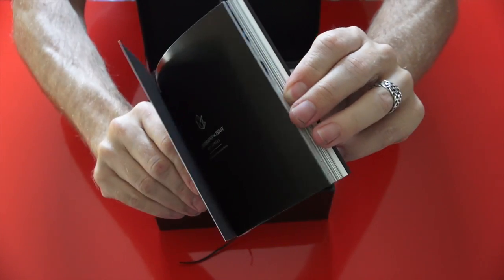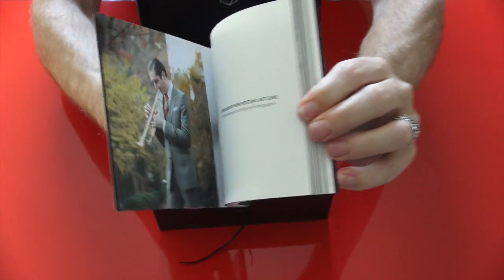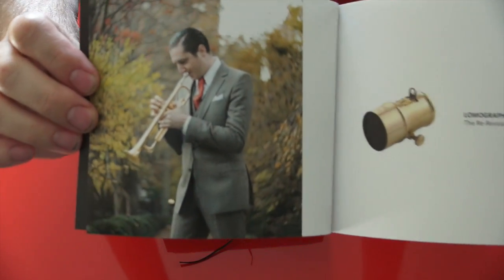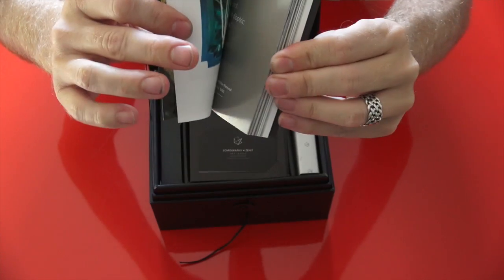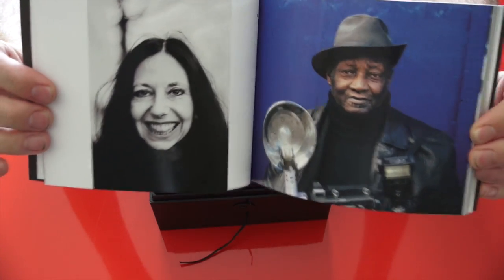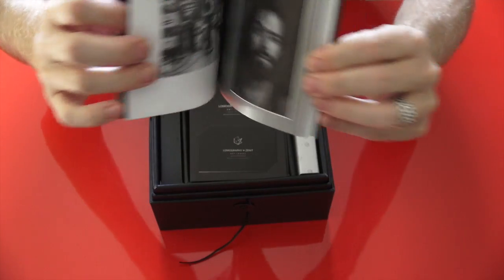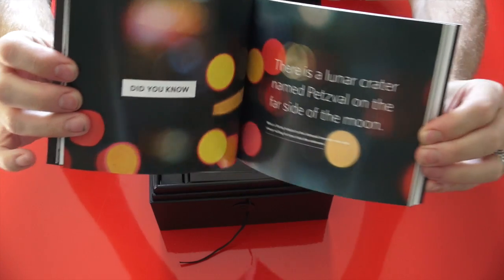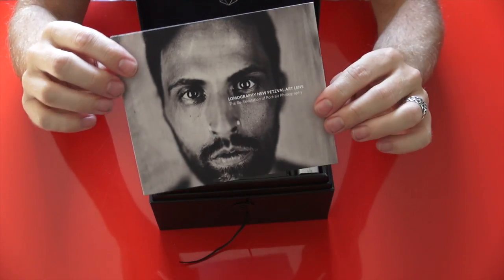You get a description, the history, and lots of very cool photos showing you what this lens can do. As you can see, it gives a sharp rendering in the center of the frame, and your out-of-focus rendering is very dreamlike and very cool. Your bokeh — however you want to say it — is very unique with this lens.